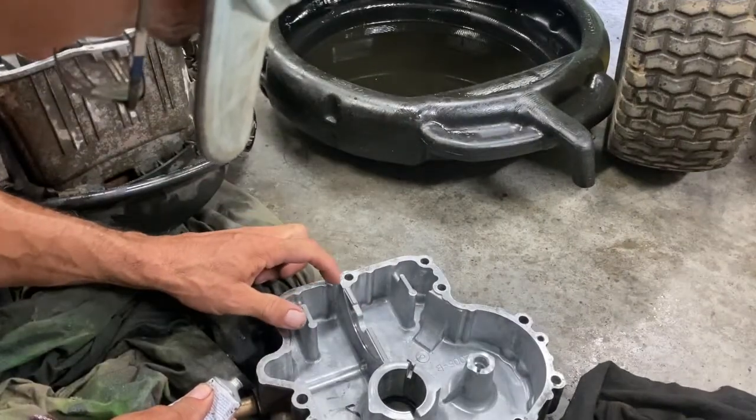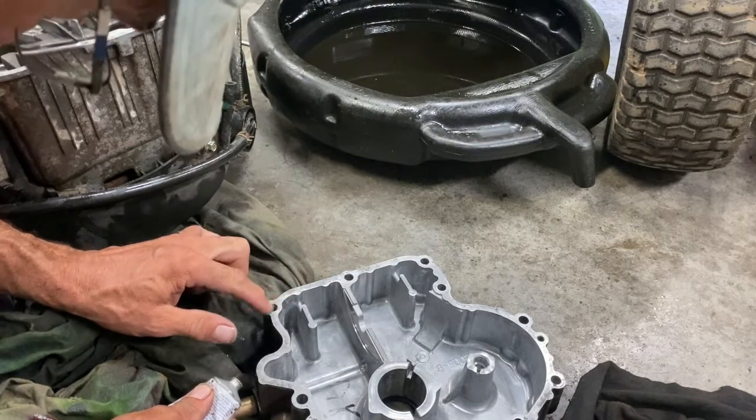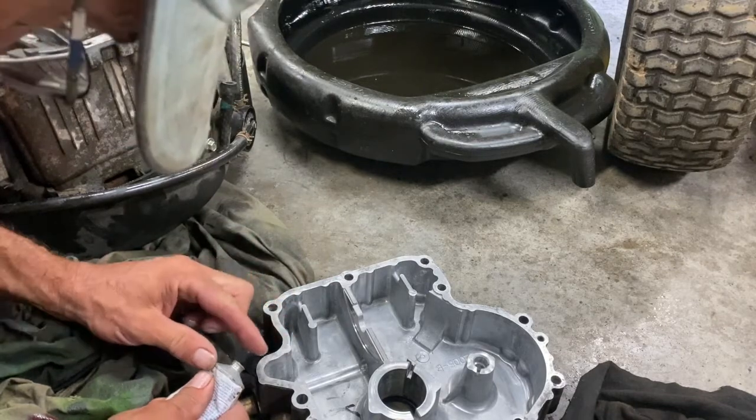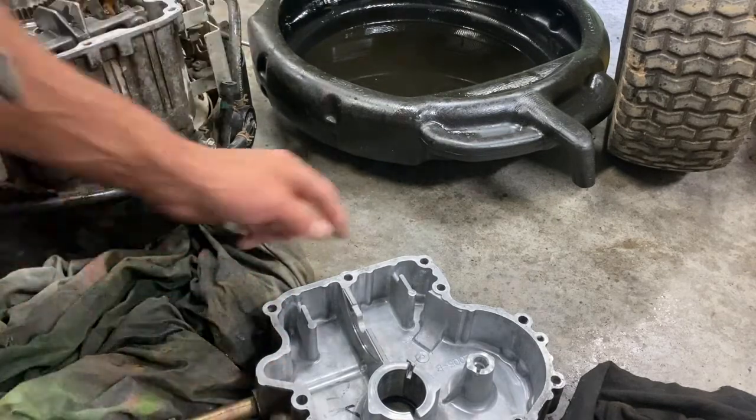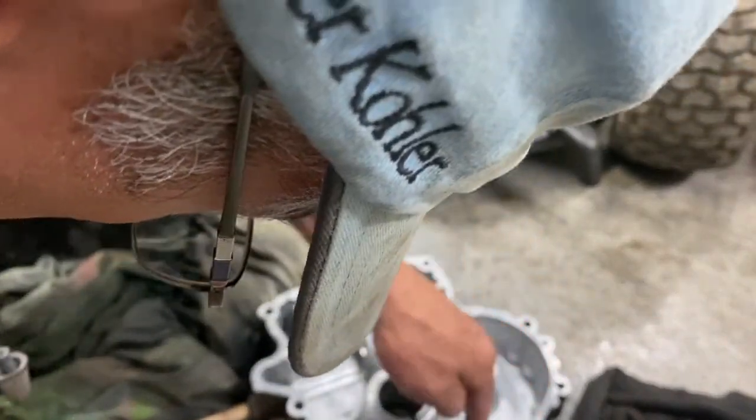Of the silicone — not much, just a hair. Around these bolts everywhere. I don't want it to leak, just a little bit. I'm going to hold my finger on the inside to make sure there's none on the inside.